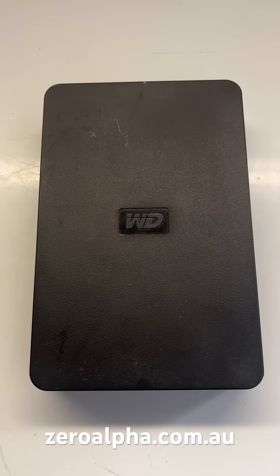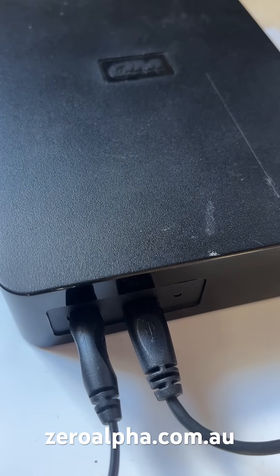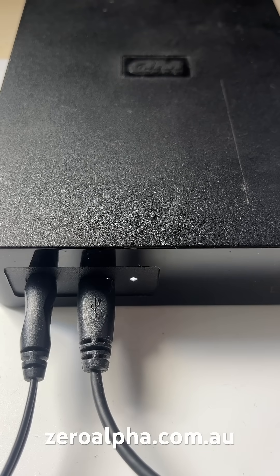This is a WD portable hard drive. It uses external power and a USB mini B type connector. When you plug this hard drive in, the LED is blinking but it just makes a clicking or clunking sound.